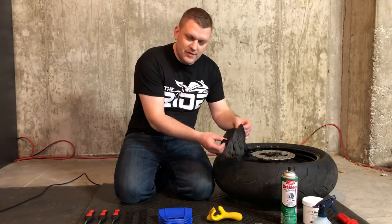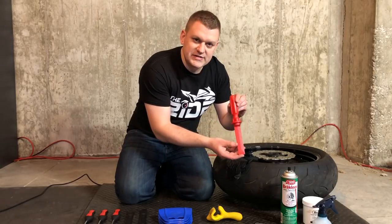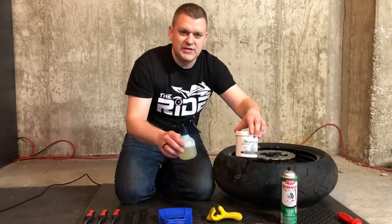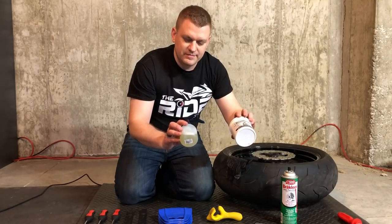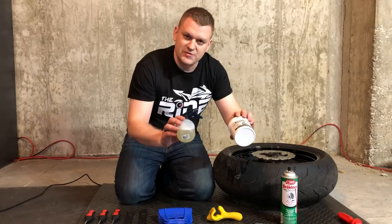First we're going to need a set of rubber gloves. Next we're going to need a tire scraper to help us scrape off the existing wheel weights. Then we need some tire lubrication — this is Bead Buster, and what I've done here in the spray bottle is mixed it in a 4-to-1 solution with just regular tap water.